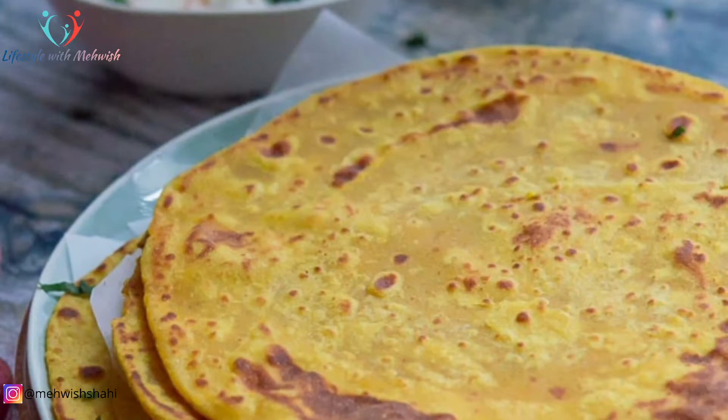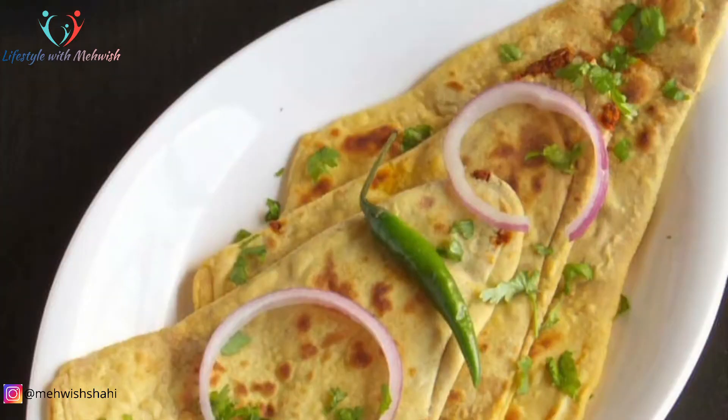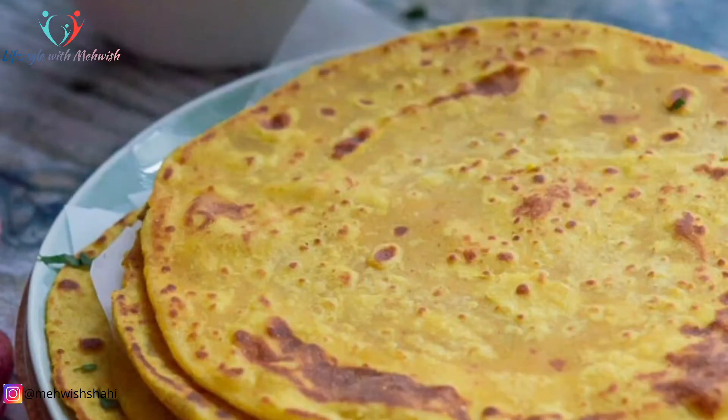بیسن کی روٹی جو کہ ویٹ لوس میں بہت ہیلپ فول ہوتی ہے۔ بہت سارے لوگ ایسے ہیں جن کو پرابلم ہوتی ہے کہ وہ روٹی نہیں چھوڑ سکتے اگر وہ ڈائیٹ کر رہے ہیں یا وزن کم کرنا چاہتے ہیں۔ تو ان کے لیے بیسن کی روٹی ویٹ لوس میں بیسٹ سبسٹیٹیوٹ ہوتی ہے روٹی کا۔